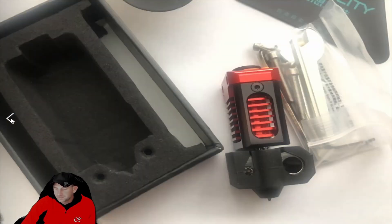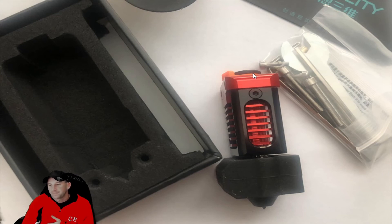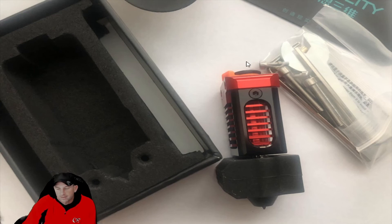As you can see, once you pull it all out of the box — this is a zoomed-in view — everything is included. It's very simple: just remove a couple of bolts, bolt it on, and bolt it right back up. You will likely need to do some firmware programming or adjustments in other areas as well.